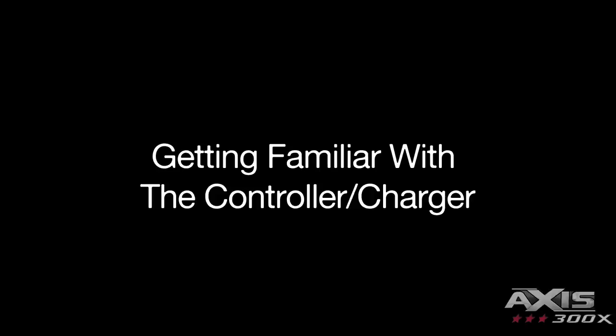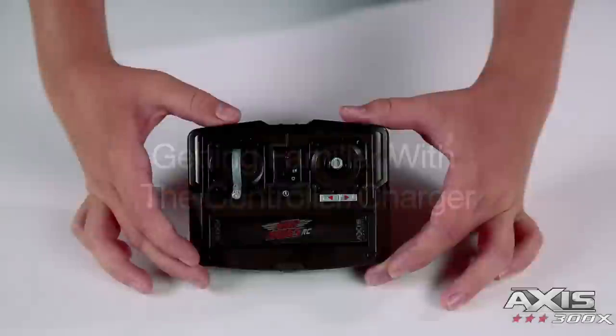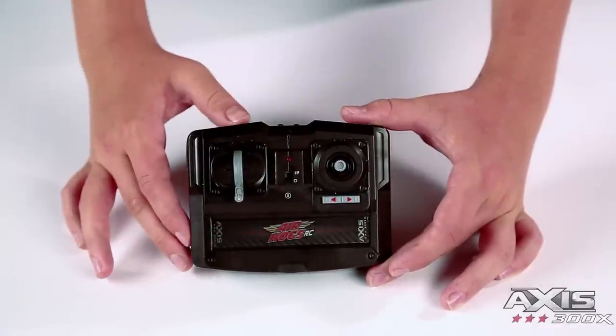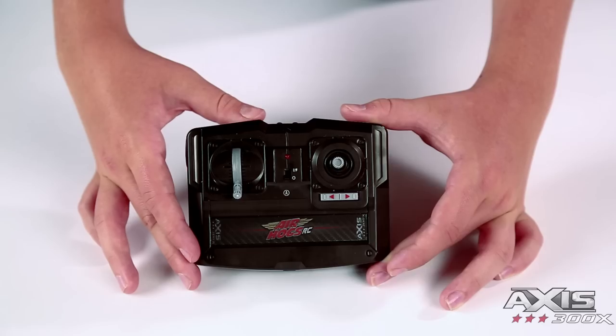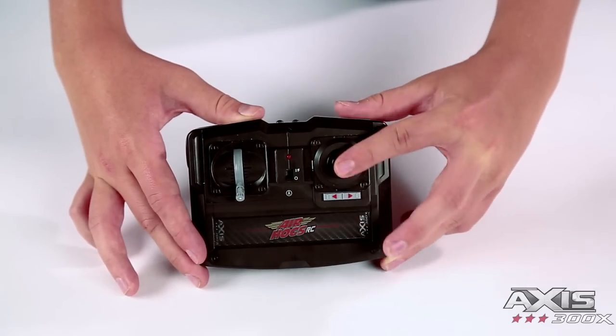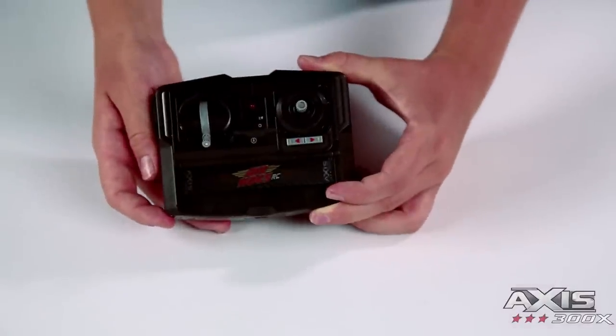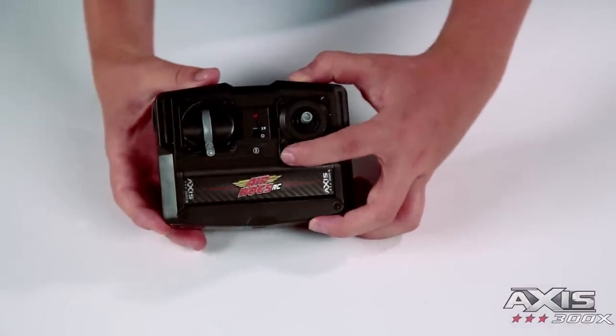Getting familiar with the controller and charger: power switch, power light, throttle lever, directional lever, charging plug storage, and anti-spin adjuster.